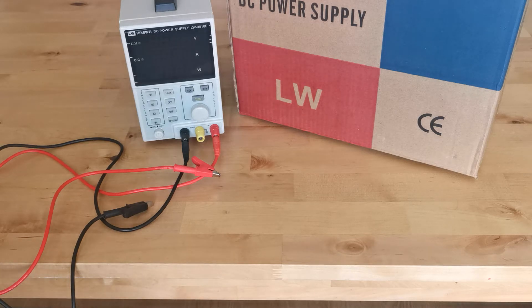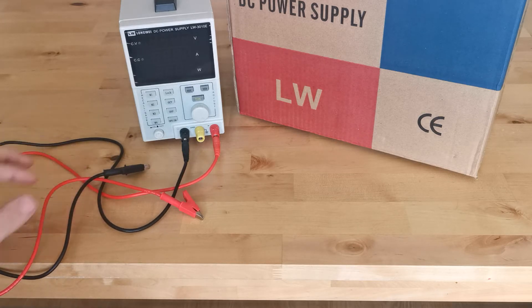I bought this bench power supply for my personal use. The make is a Chinese brand, LW — Long Way. It's a 30V 10A bench power supply. It came packed very well and with some nice cables. The box seems fine. I'm not going to do a full review — I'll just show a couple of things I didn't like that I wish I knew before I bought it. I've decided to return it to the seller.